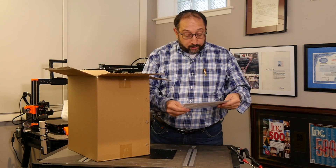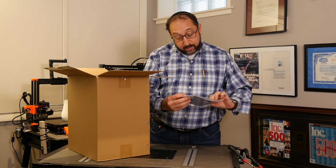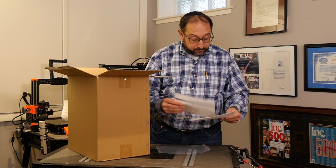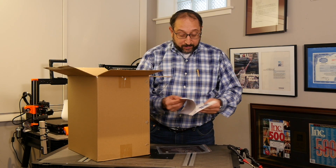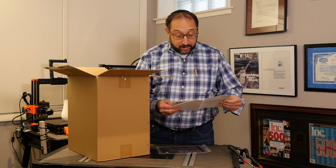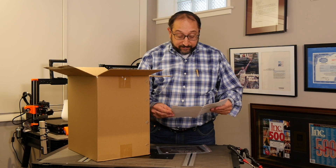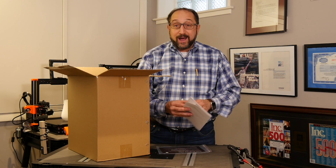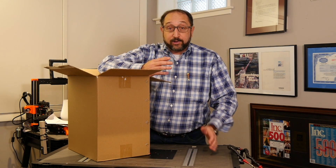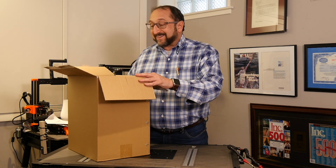Thank you for your order. If you're not 100% satisfied, please contact customer service. There's a very small user's manual, but it does include pictures showing how to set up the printer, turn it on, and adjust the first layer. They recommend using Cura as the slicer. If you're new to 3D printing, a slicer is the software that divides a 3D model into individual layers, because 3D printers print layer by layer.